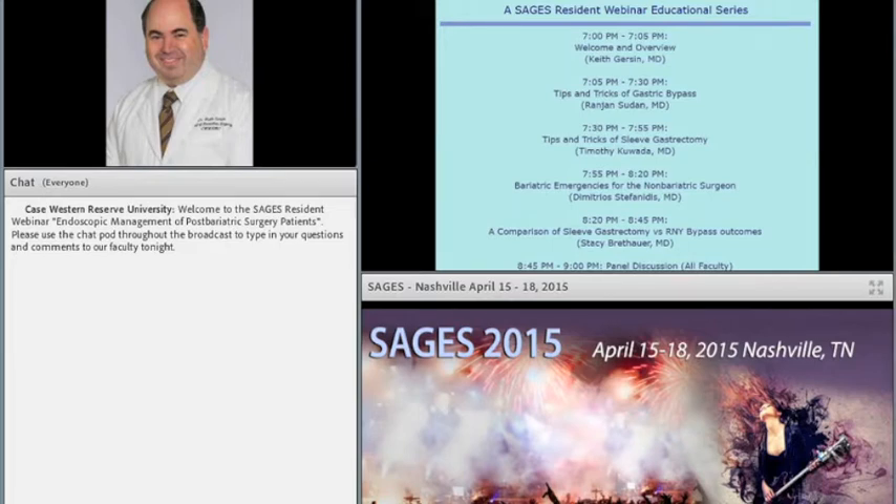At the end of the show, there will be a web link to a SAGES survey. We encourage you to take the survey in order for us to get to know you and to make our upcoming events even better. This is being recorded and will be available to you online at www.sages.org within the next two weeks.